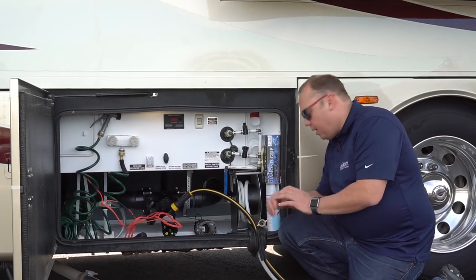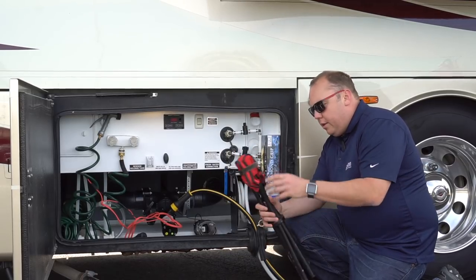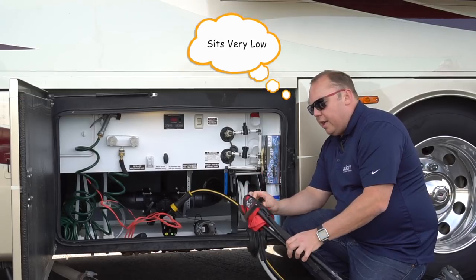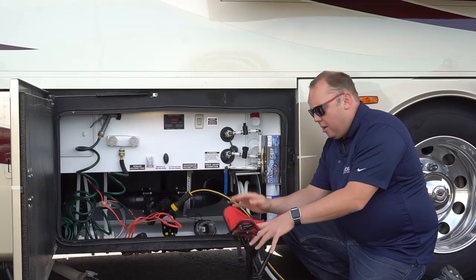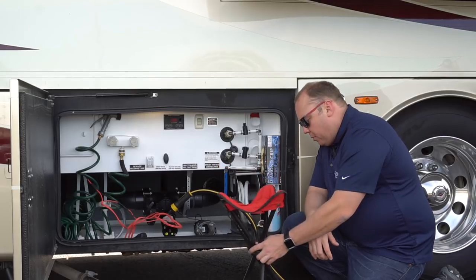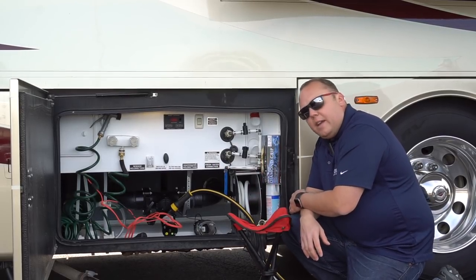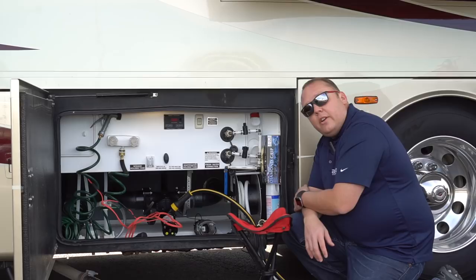Before we get started, I'm gonna set up my trusty little camping chair. This chair is actually not very good for going and hanging out with your friends at a campfire or anything like that. It's actually very portable and very good for when I'm working on the RV. We picked this one up on Amazon — we'll put a link for it — but these videos typically take about an hour to film and I don't feel like sitting on my knees for all that time. So let's get started.